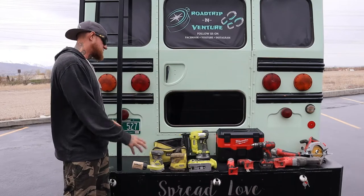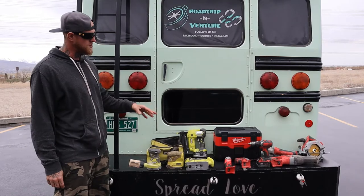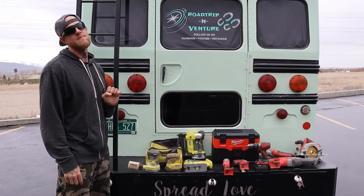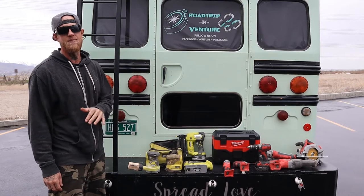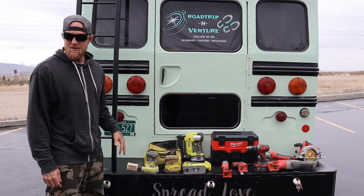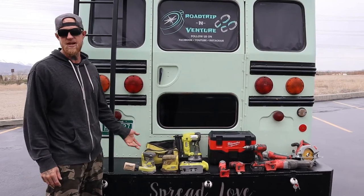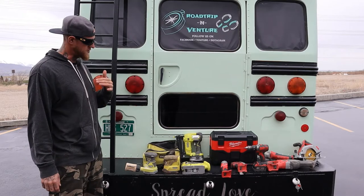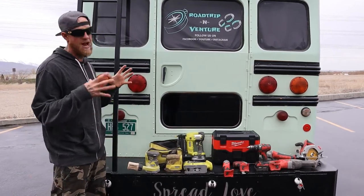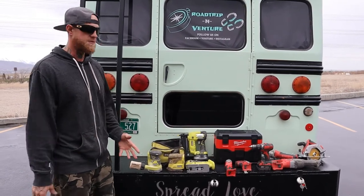These are some tools that I swear by, that I have purchased, and most of these tools have been through all of the builds and we carry them with us all the time. You can tell that I have two different brands of tools, and I've only stuck to these two different brands for one particular reason.